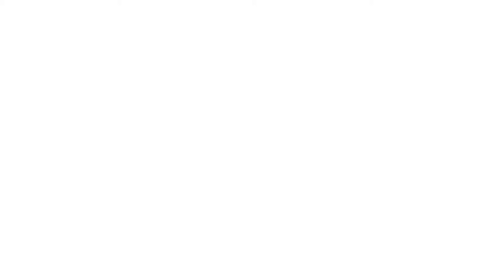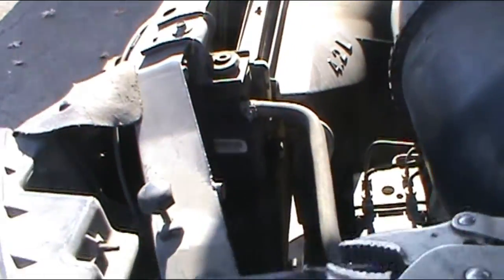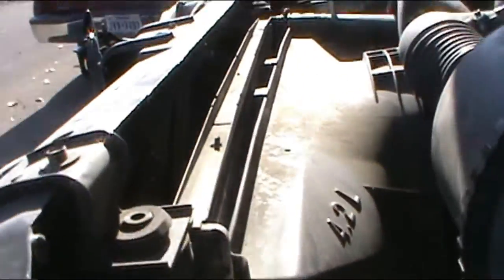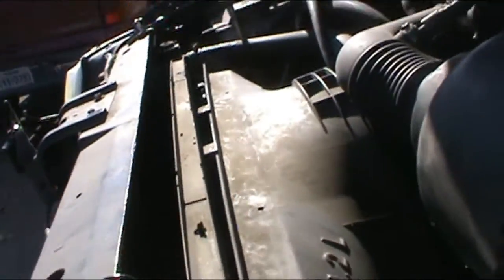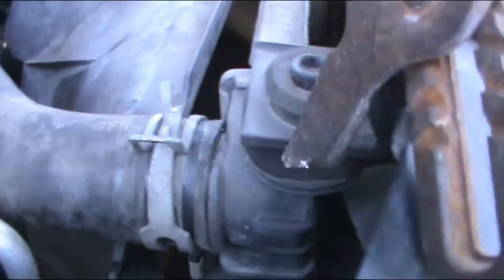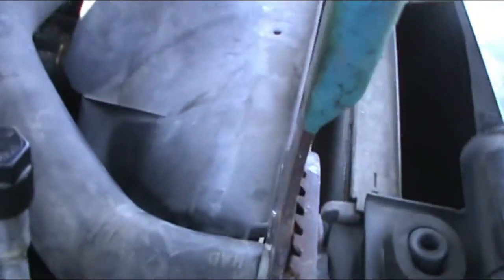I got the new radiator and I am going to proceed by removing the old radiator out. The first thing I am going to do is loosen all the hoses — a pair of channel locks will be very helpful for this. Let's take them out, put them aside, and get to these big hoses right here. These channel locks work really really good when removing these.